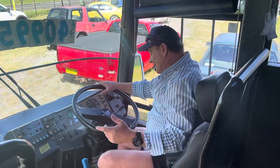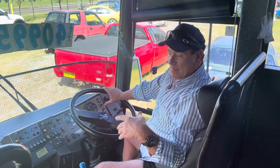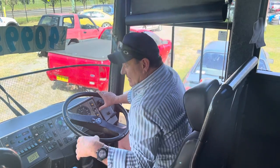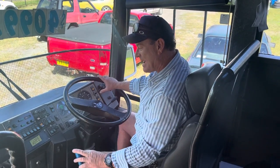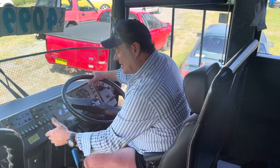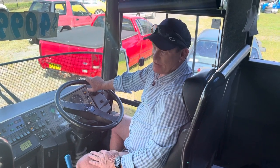This is a really simple gearbox, no different to your car. I've been driving trucks for a long time but we've been in our bus for two years and ours is a very similar gearbox. It's just first, second, third, fourth, fifth, sixth - this one has two extra gears, it's an eight-speed, but the principle is exactly the same.